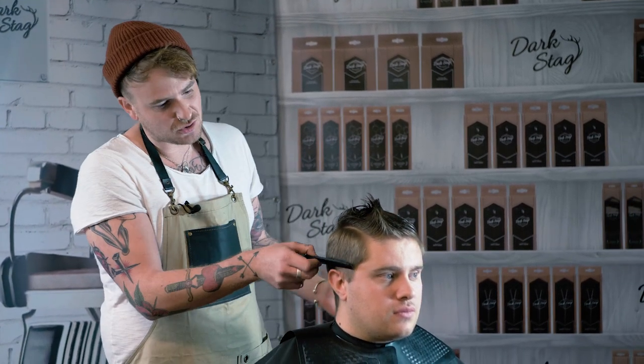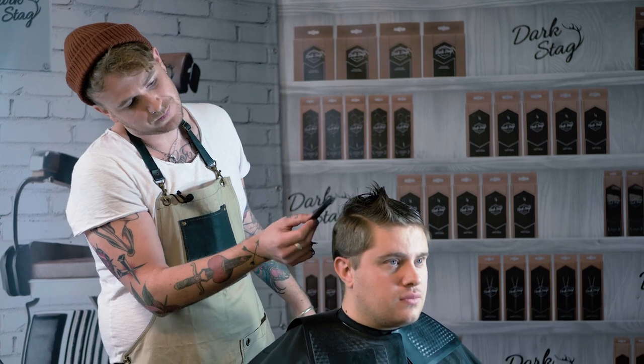The purpose of it, again, is just to create the look of shorter to length. You can do it on most hair types — it just depends on what the client in front of you wants at the time.